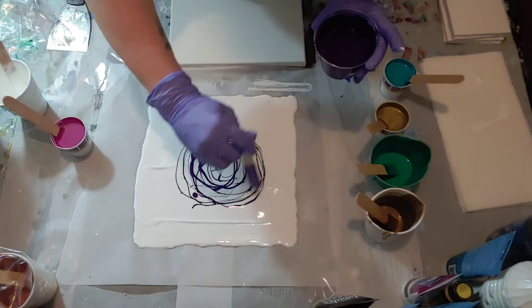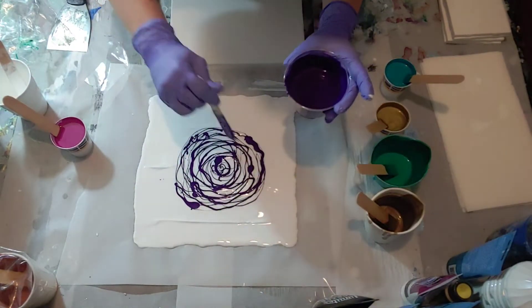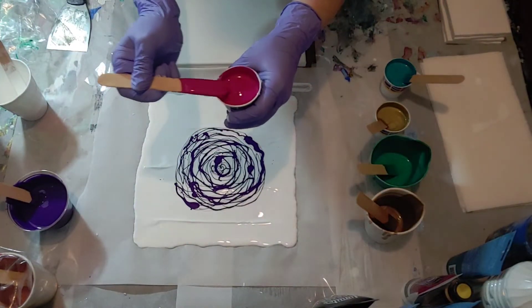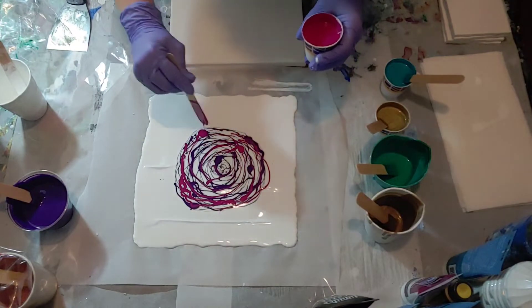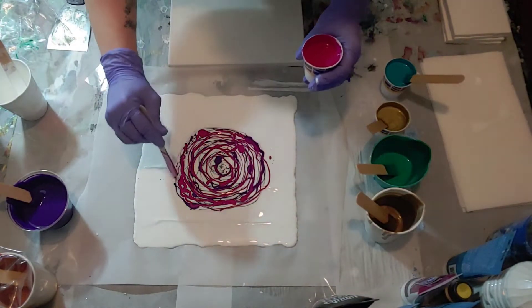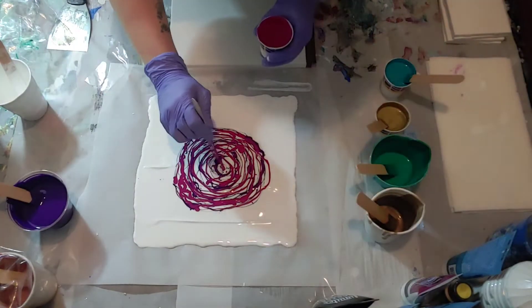Going in with that dioxazine purple — I love this color, by the way. It's a Liquitex Basics color and it dries very deep and dark. I love this quinacridone violet as well; it is beautiful. They work really well together.